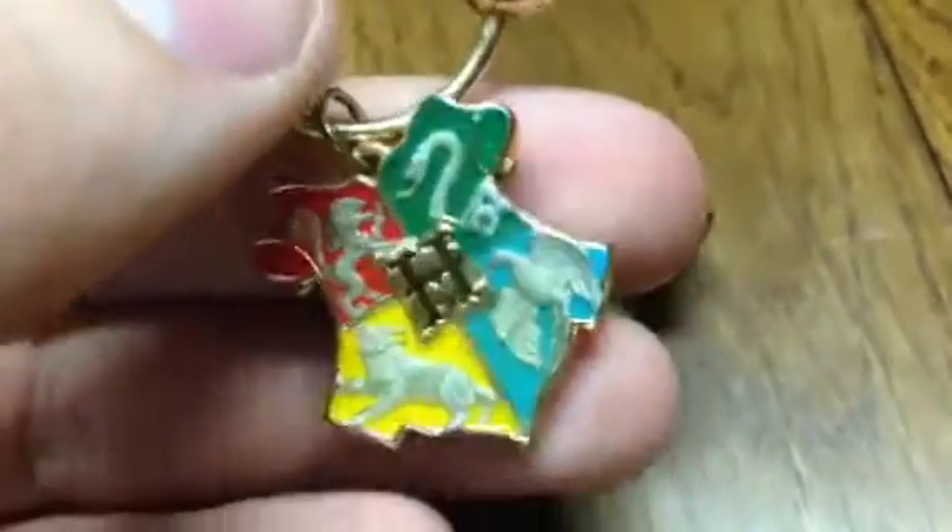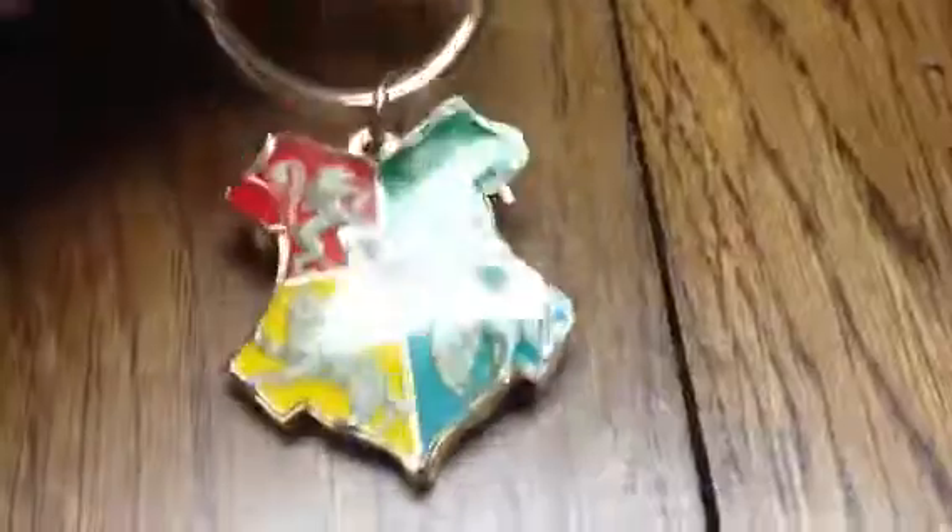Hello again guys. Today I have a new product review. Today I have the Noble Collection Hogwarts Crest Keychain. I actually received this back in 2005. I ordered the Levitating Wand Pen and I got this for free for spending so much.